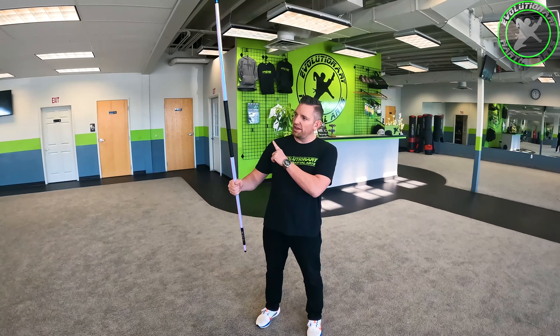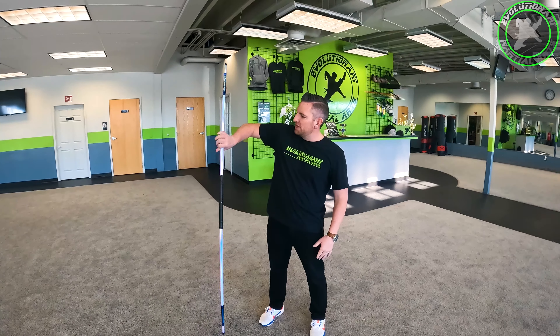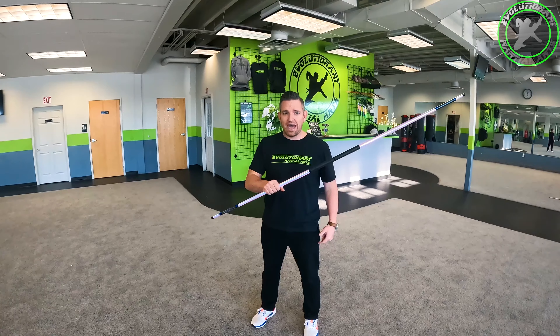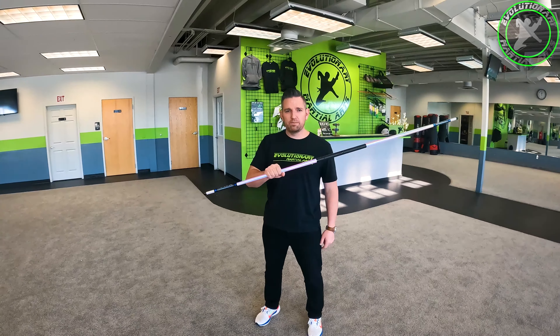The bow is going to go away from you, down towards the ground. Let your elbow lift up to give kind of that platform for the bow to roll. From here, we want the bow to go around the back of our neck like that. So again, I'm coming down, up to my shoulder, around the back of my neck.